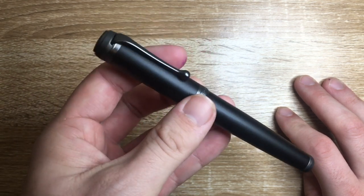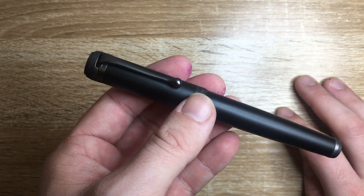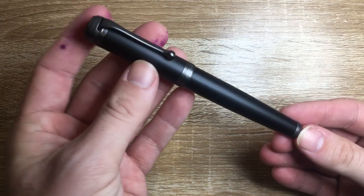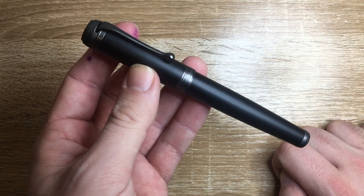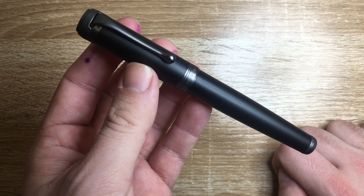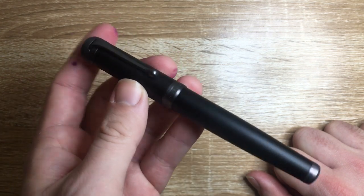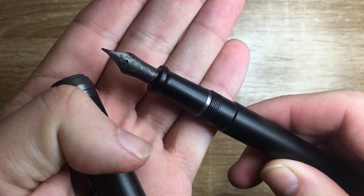Many companies use proprietary systems — Pilot, for example, where cartridges are actually better than their converters, but standard international would give many more options. Anyway, this was the Aurora Talentum Black Ops with a medium 14 karat gold nib. I hope you found this video interesting and useful. If you did, give it a thumbs up and subscribe to the channel. Hit the notifications button to stay up to date. Feel free to get in touch on Instagram, Twitter, or via email — all listed below. Enjoy your pens, enjoy writing, and I'll talk to you later.